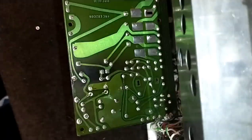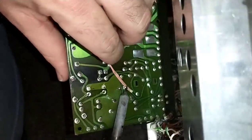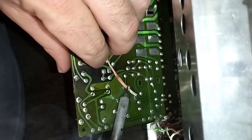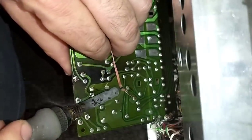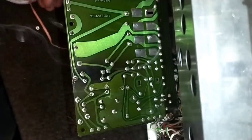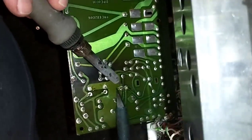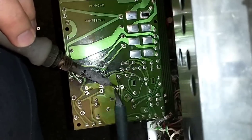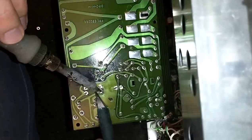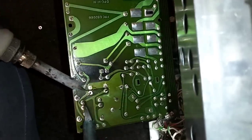For some reason these Mallory caps are really stubborn to desolder. I'll get an exacto knife and pry up the leads a little bit so I'm not so hard on the foil trace when I take them out. That one needs a little more desoldering.